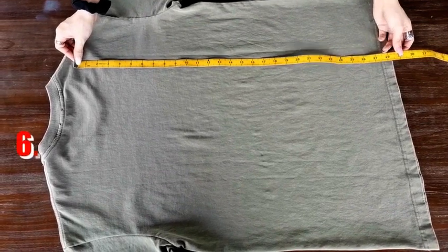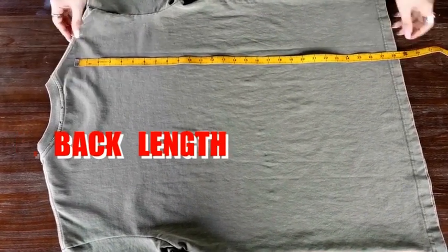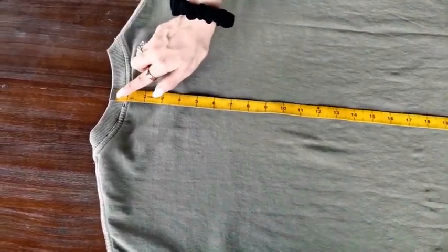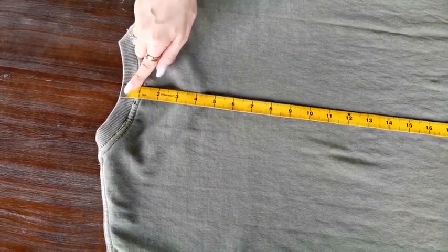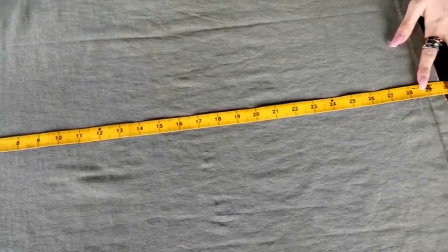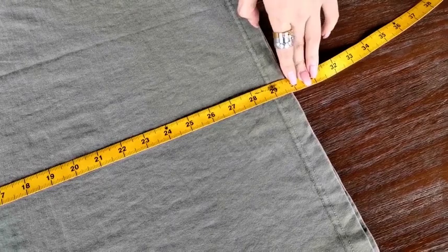The sixth one, which is the last measurement, is to measure the back length. To measure the back length, you have to start at the central point of the neck, right here, and measure across the whole shirt to the end of the hem. This one is about 30 inches.